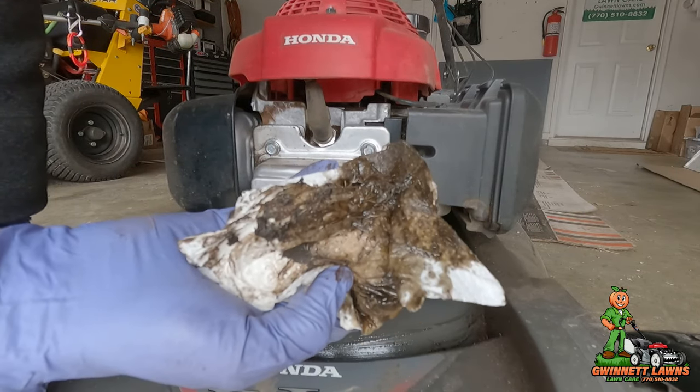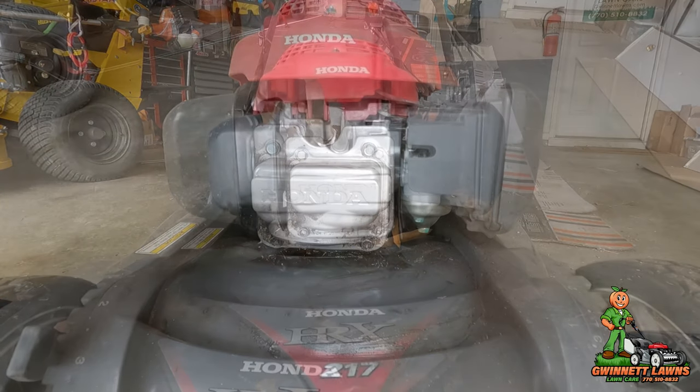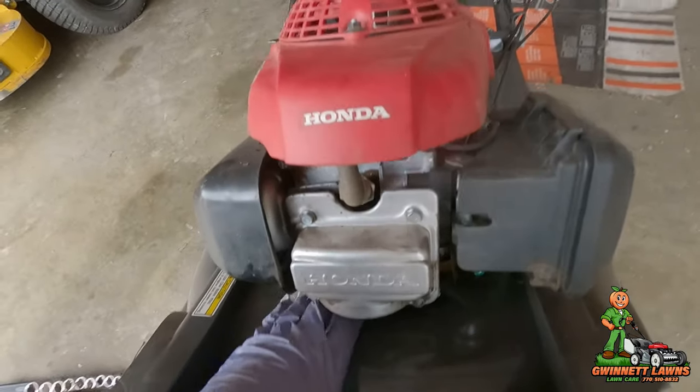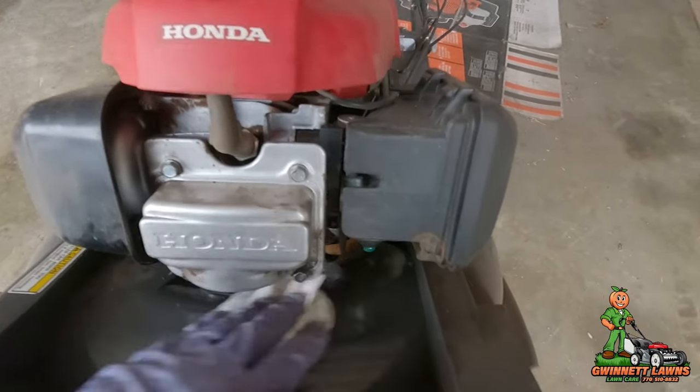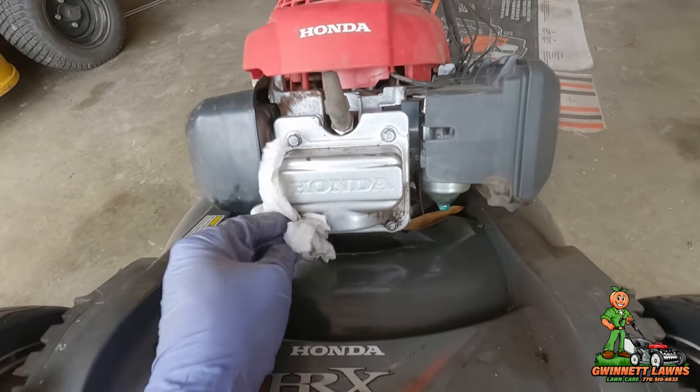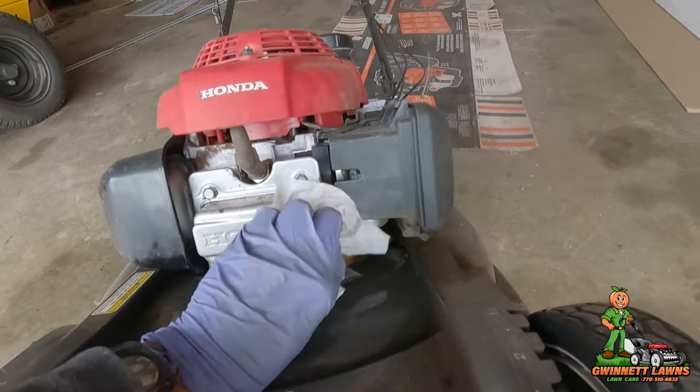It's got a lot of oil in there. I pretty much got everything as clean as I could under there for now. What we need to do is take these four bolts off.